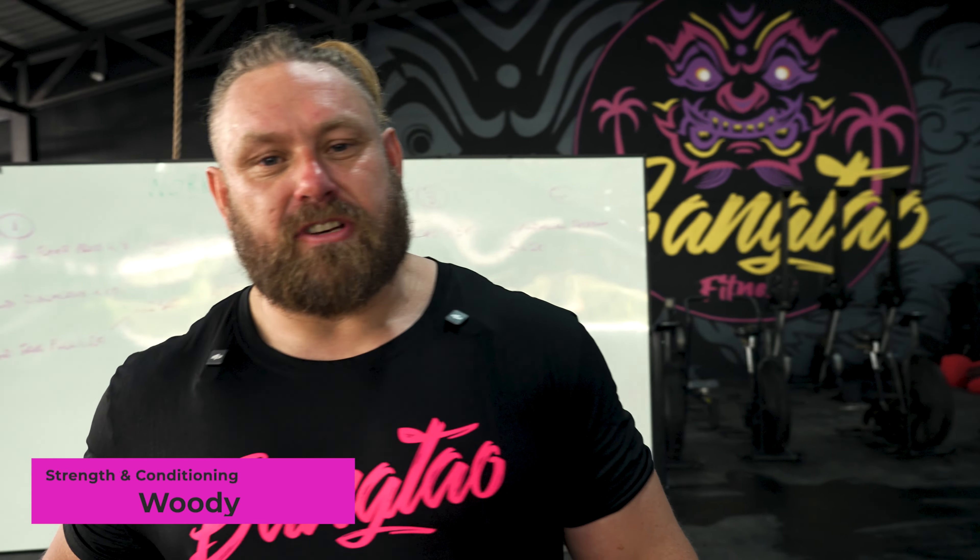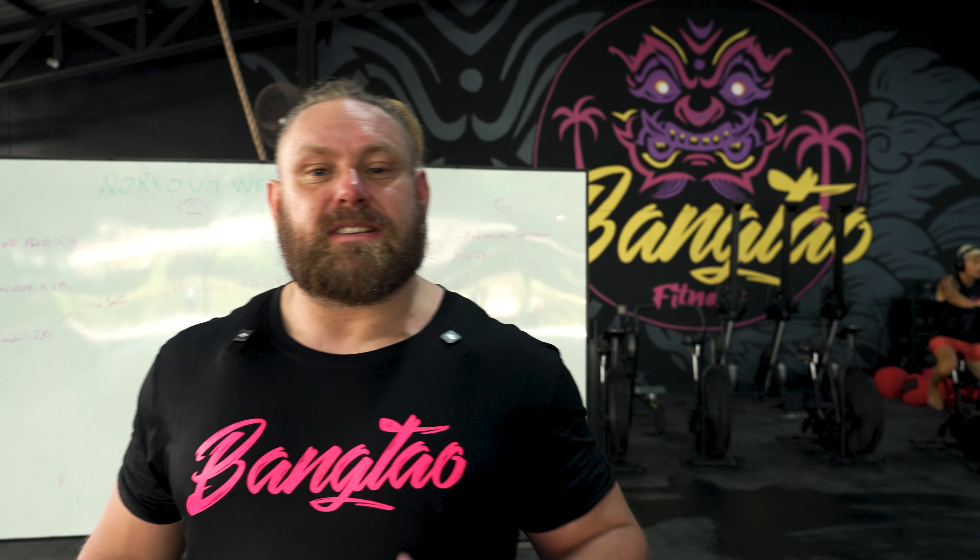Hey guys, Coach Wood here, strength and conditioning coach at Bangtao Muay Thai and MMA. We're here for Workout Wednesday again. It's going to be an upper body workout designed to build strength for MMA athletes.